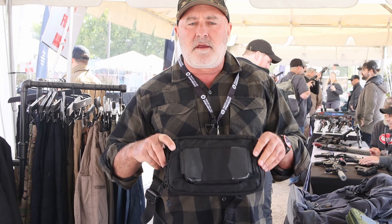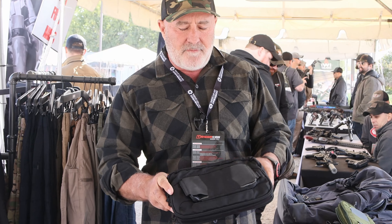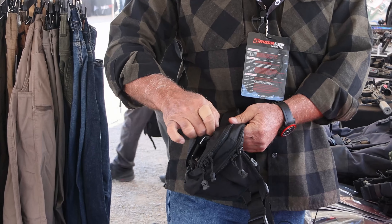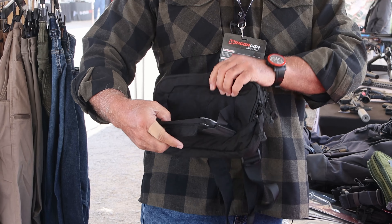It's very versatile. I can wear this on my waist, I can wear it crossbody, I can thread my backpack strap through it. If I'm wearing it on my waist, I can pull this down and I have a little mobile command platform here. My phone works through the touch screen through that plastic.